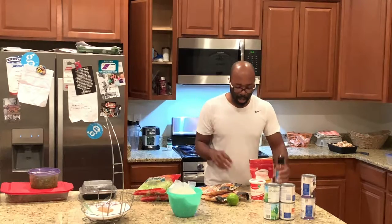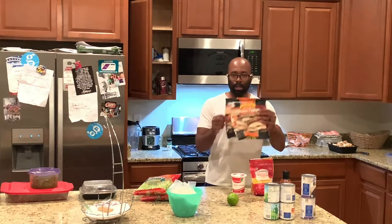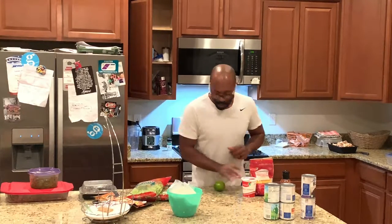And then I have a chipotle seasoning that I just want to spread over the chicken. As I said, this is going to be a really easy prep, really easy meal for the family.